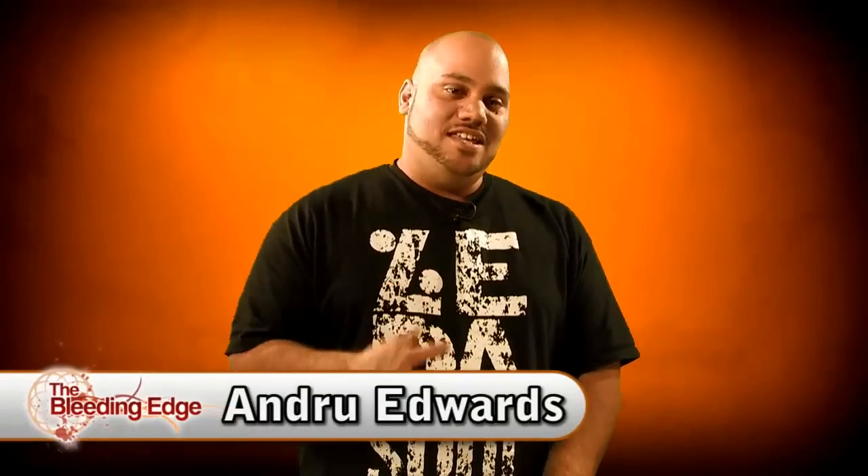Hey guys, welcome to another edition of Bleeding Edge TV. I'm Andrew Edwards and we are continuing our review of LASIK thanks to our friends over at LASIK Plus. Today we're going to go in with Monica and actually show you the LASIK procedure. We're going to bring our cameras into the operating room, show you the procedure right on her eye, get commentary from her as it happens. So stay tuned, and if you're squeamish, you may want to stop watching now.